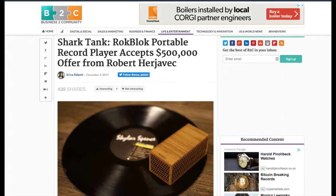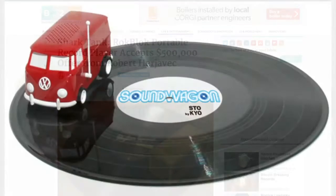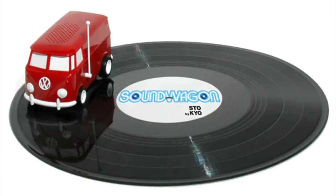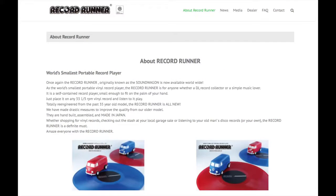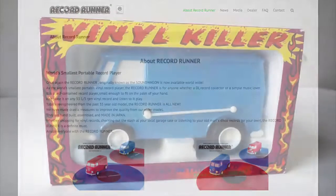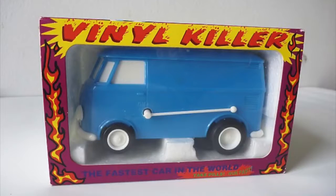The RockBlock is a modern take on the Soundwagon — a product that's been on the market since the late 1960s. It's a vehicle that drives around in circles on a record whilst playing it. Vintage Soundwagons are now a collectible novelty and they continue to be marketed under the name of the Record Runner, although they are perhaps better known as the Vinyl Killer because of their propensity towards damaging records.